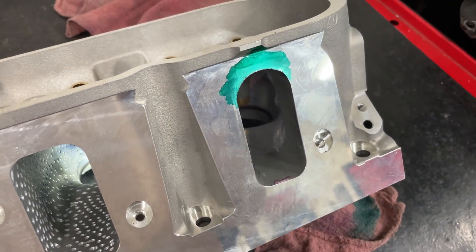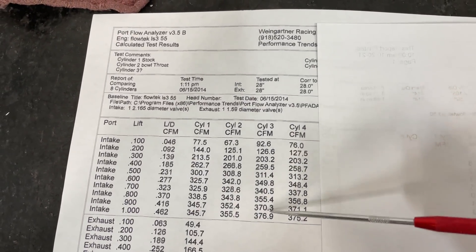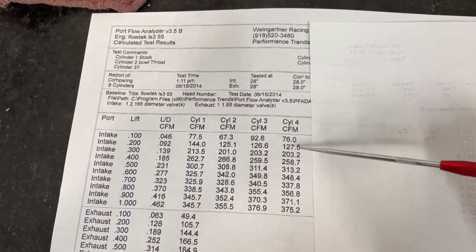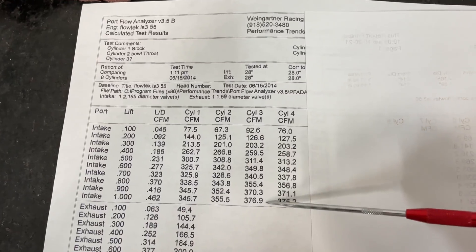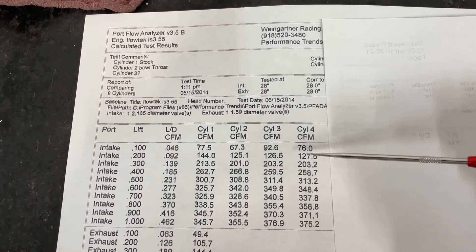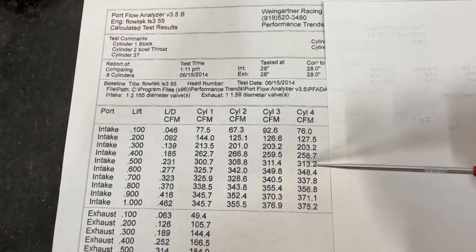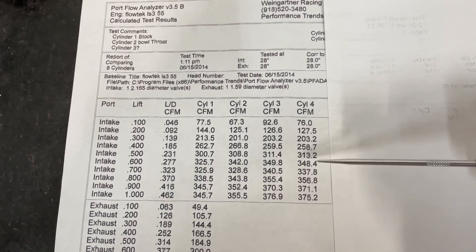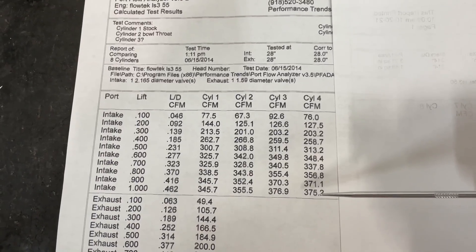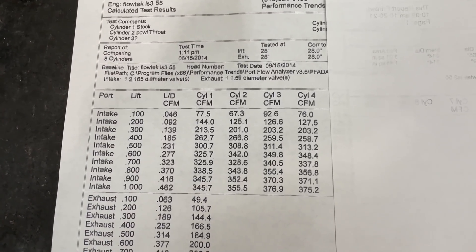Here are the results for the 55-degree seat - this is where I raised up the runner. Ignore the 100 lift numbers due to valves being sucked open, but from 200 on it's accurate. The only difference between before and after is the quarter-inch raised roof with a radius at the top. The numbers really don't change much: at 200 slightly better but not enough; exactly the same at 300; about half a CFM at 400; maybe two CFM up at 500; and at 700 it's actually down a few CFM. Raising the whole port up did essentially nothing.